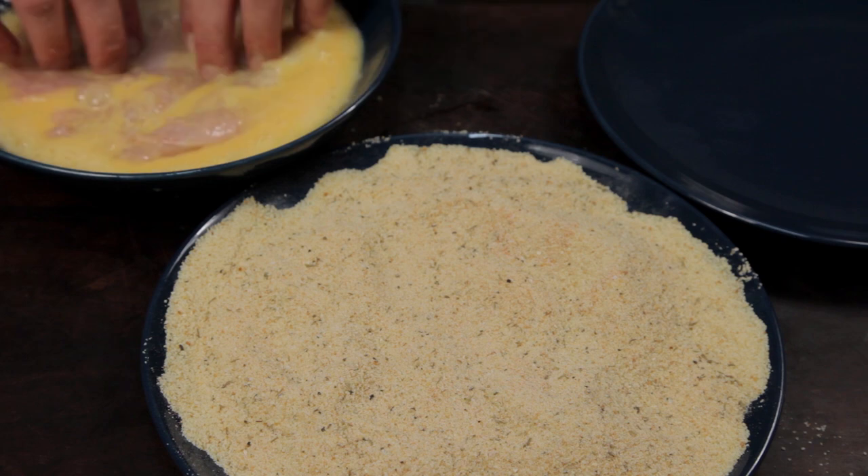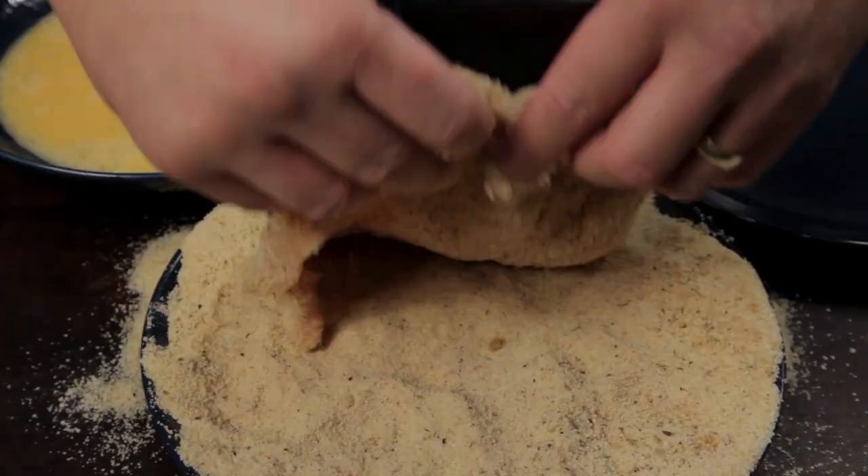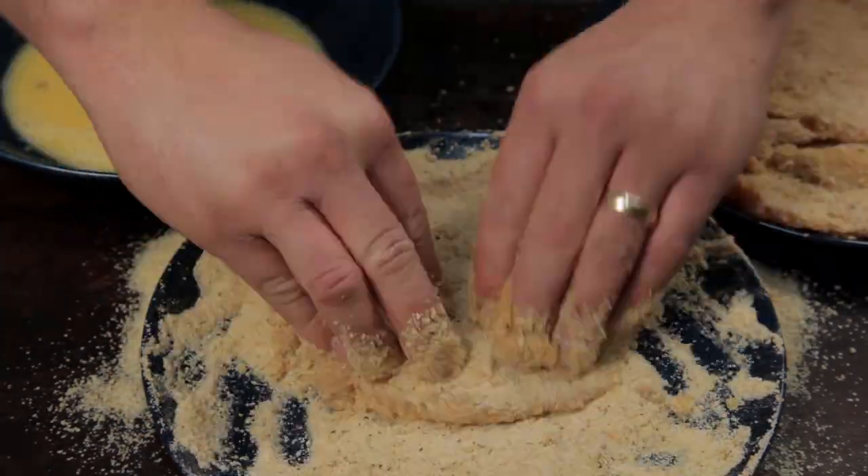First, dip the chicken into the egg mixture, then transfer to the breadcrumbs, coating on all sides. You can double coat if you want a thicker breading, but once through gives you the perfect bite of chicken and breading.